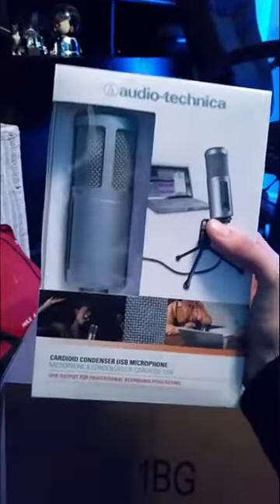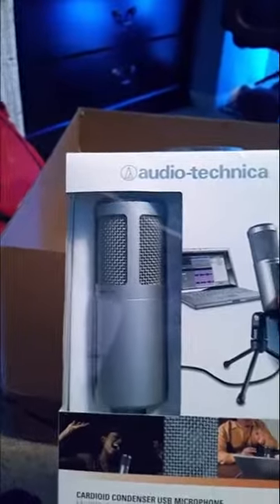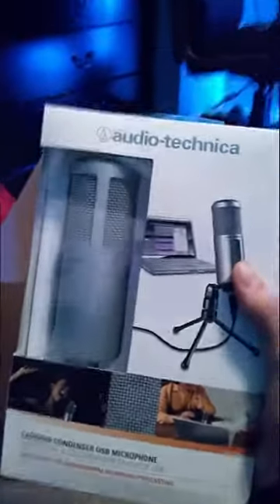Here it is, you guys — the Audio-Technica ATR2500 USB. That's the mic I've ordered and I'm super pumped to get it. In the next video you'll hear much better audio. Pumped about that.